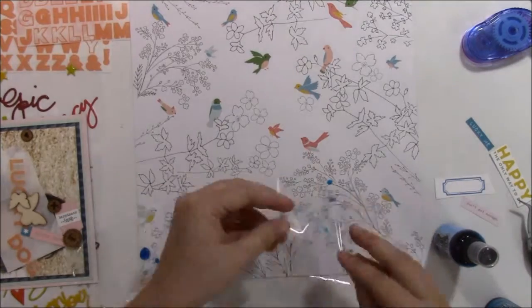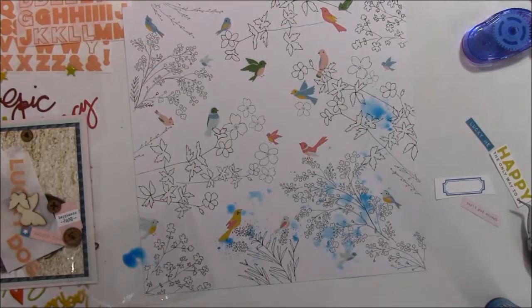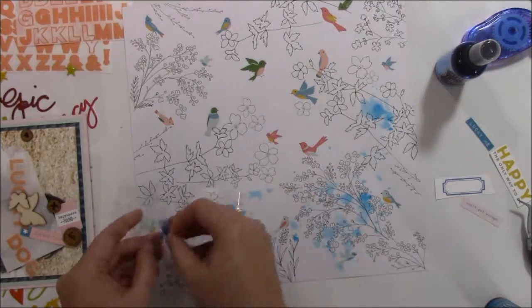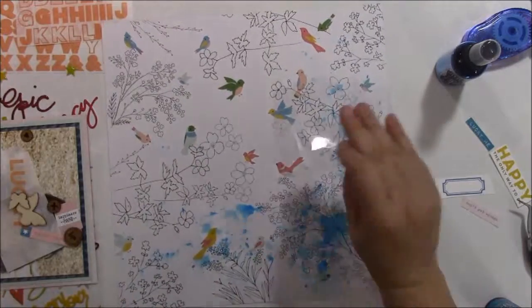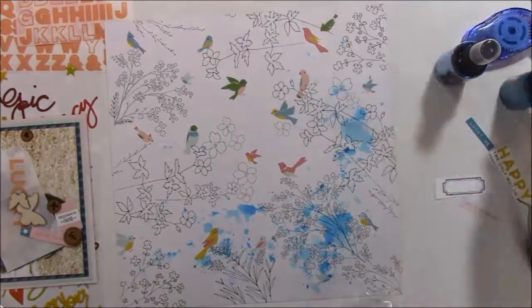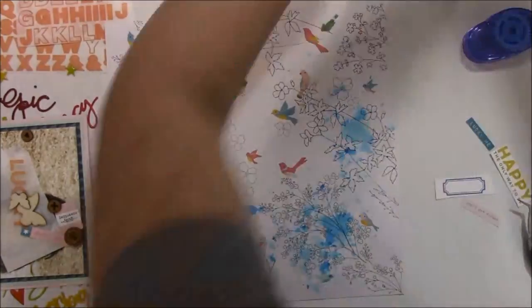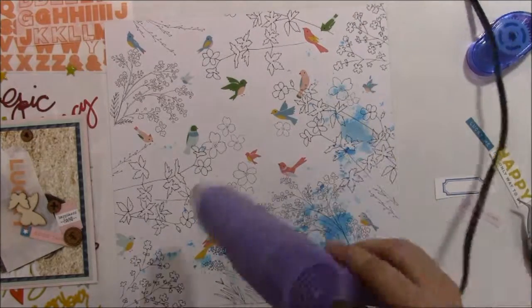Now I'm just adding some dilutions ink spray to the page. Because we were at the river when the picture was taken, I just wanted to add this blue to represent the water. Wilma did not enjoy the river - it was still kind of chilly, the water was pretty cold, and she would hardly get in it. So she just enjoyed sitting on the riverbank watching everybody play.